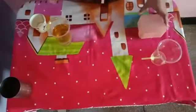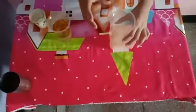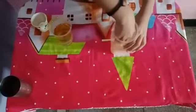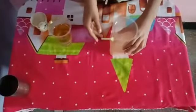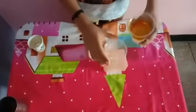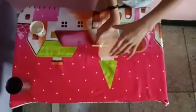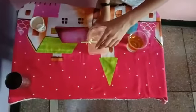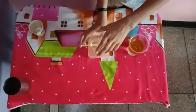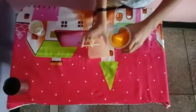Now we will take the glass which has the straw inserted in it and put the mixture of oil and water into it. To do this, we have to put a finger over the straw end and then insert the oil and water mixture.